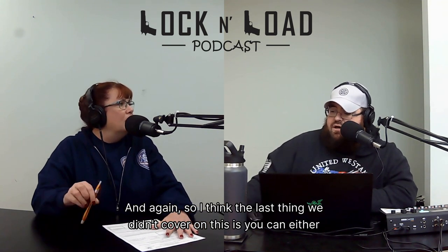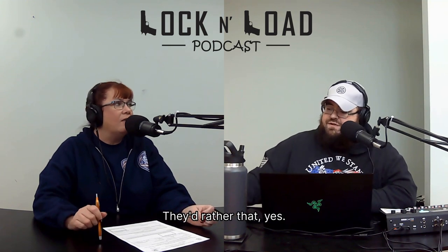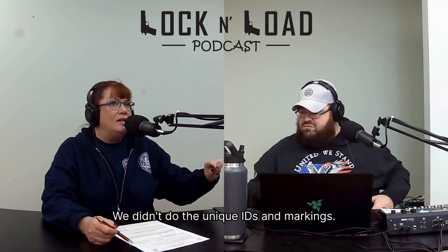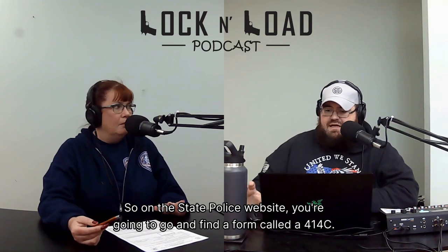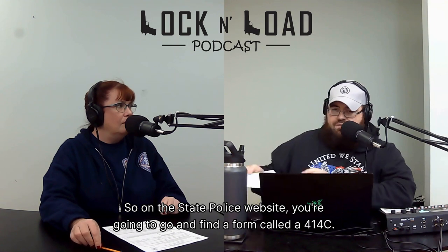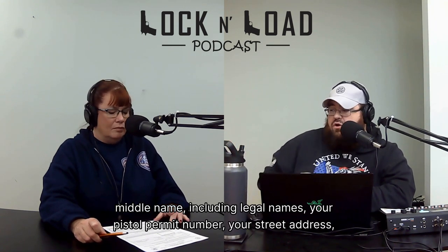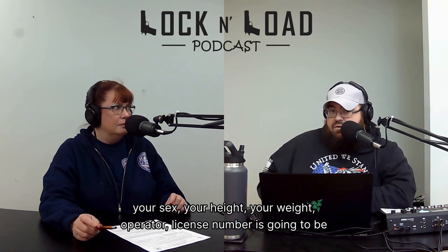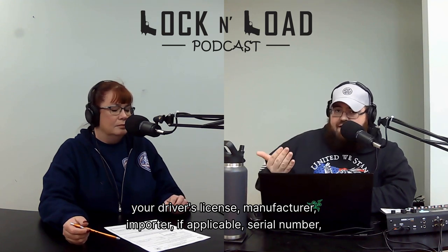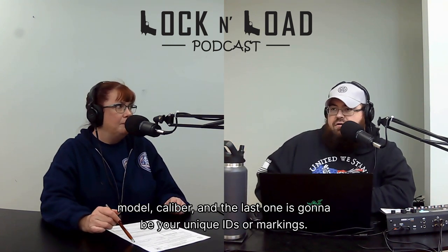You can either mail these in — which the website verbally says they do not prefer — or you can do it on the online system, which they'd rather you do. But first, let's recap: on the state police website, find form 414-C. Fill out all information with full words, including middle name, legal names, your pistol permit number, your street address nothing abbreviated, your date of birth, your social security number, your cell phone number, your sex, your height, your weight, operator license number which is your driver's license, manufacturer, importer if applicable, serial number, model, and caliber.